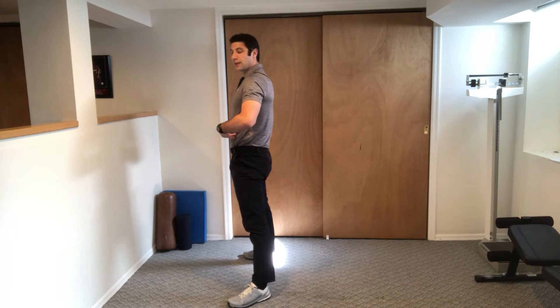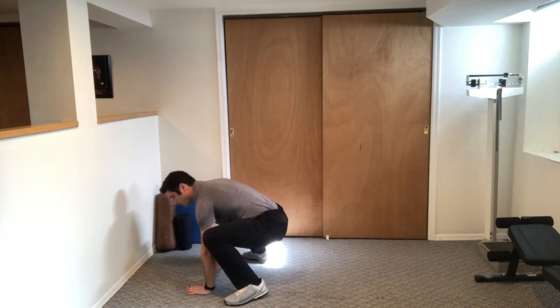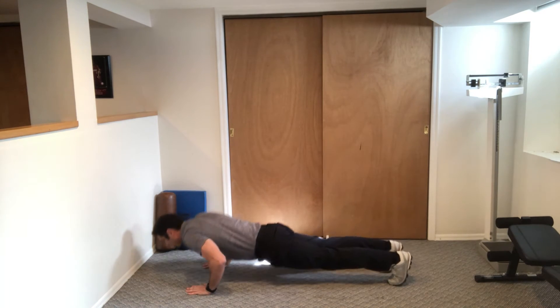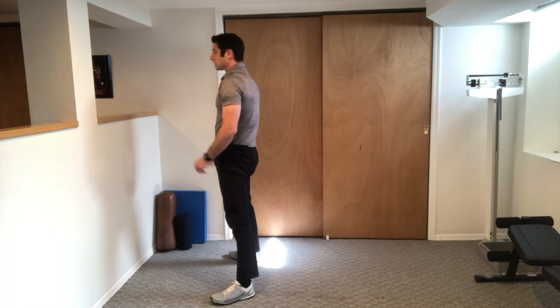Push your butt, keep your belly tight. Up. Down. Palms flat on the floor. Jump out, keep your back up. Push up. Jump back in. Press up.